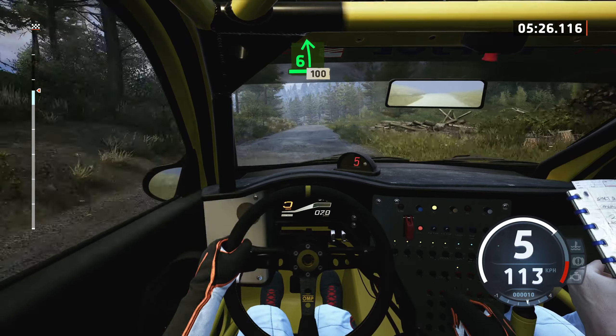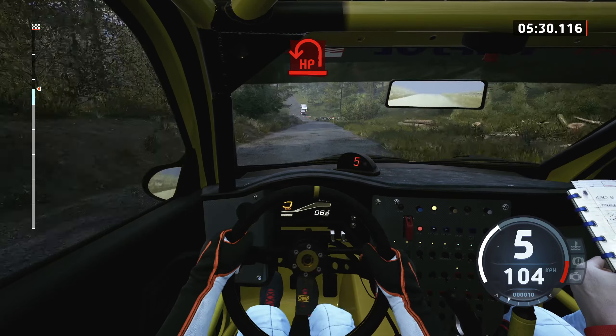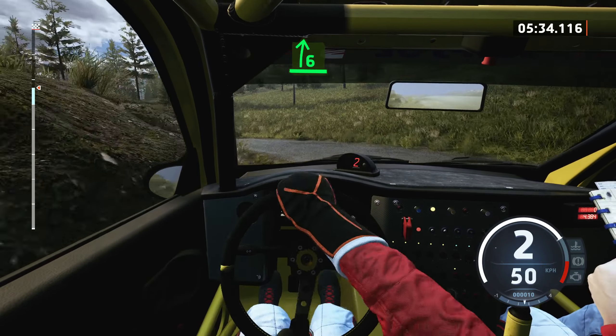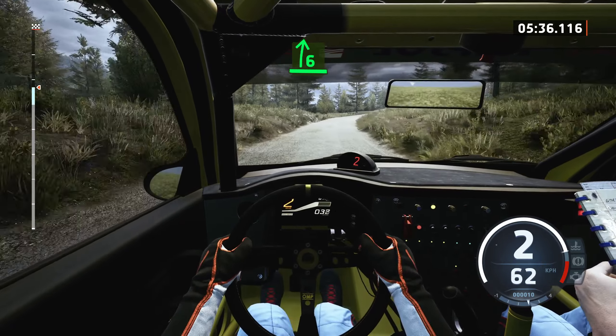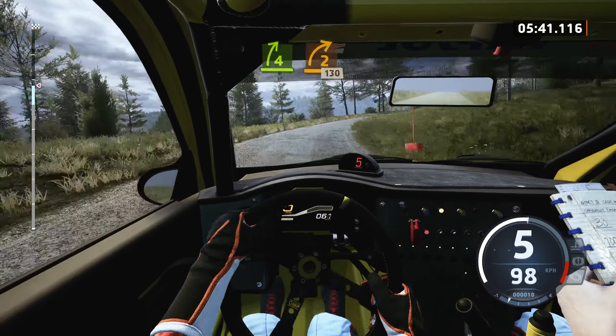6 left of crest, slowing, 100, turn, hairpin left, and 6 right, very long, tightens, 4, extra long, to 2 right.